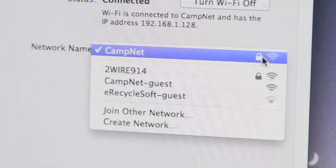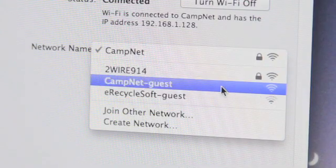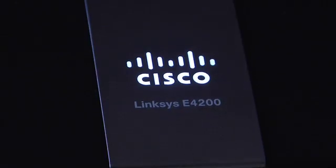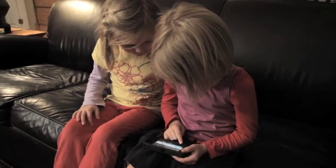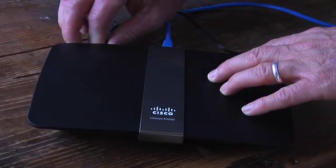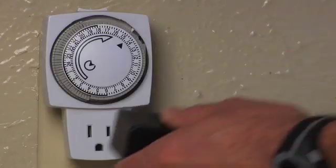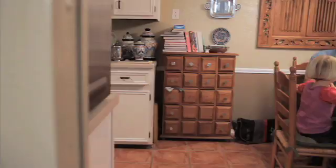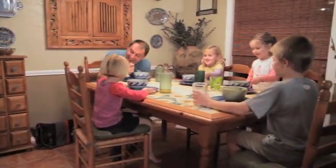This allows you to create one network for your family and a guest network that can only access the internet, not your personal files. One of the nice things about some routers, like the Linksys E4200, is you can plug them in, set them up and forget about it. But sometimes we forget that we can turn the network off — and sometimes off is a good thing. You might even consider a timer like this one. Shut the router down at night or during certain hours of the day, like dinner or study hours.